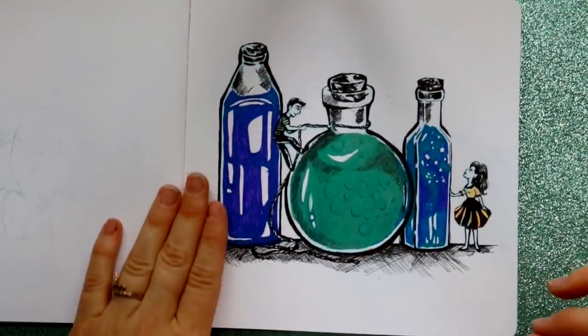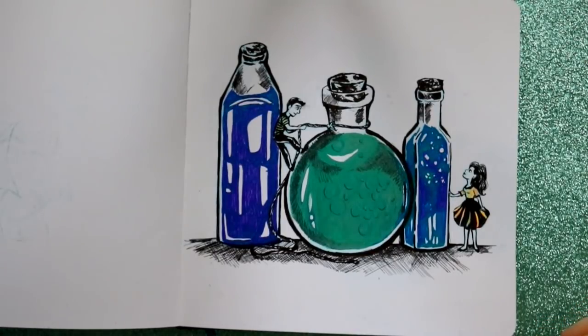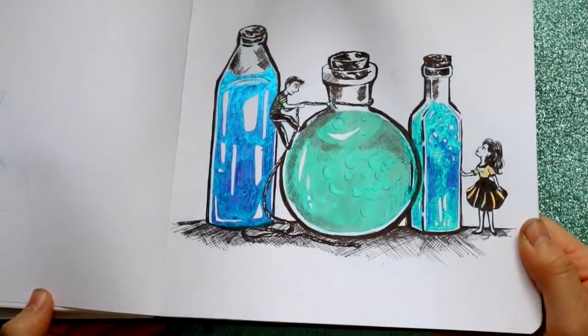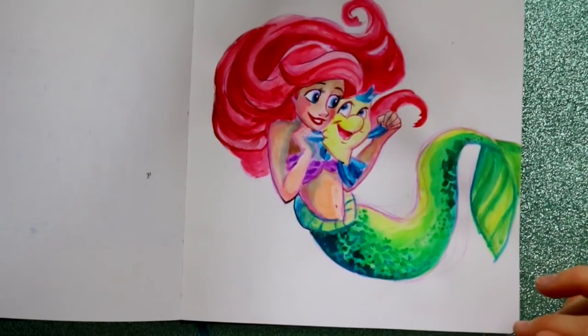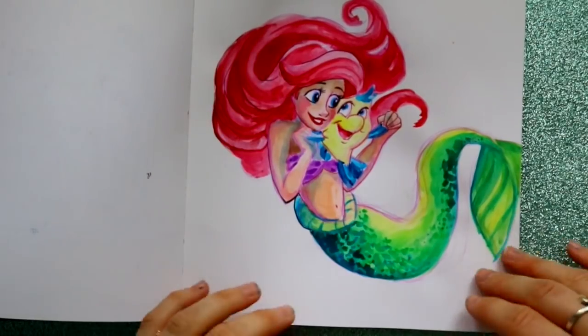This one is from a Scrawlr Box video — as you can see, these are super shiny pens and I love them. Here is Ariel and Flounder in watercolor, though I didn't finish it — I just didn't finish the lining.